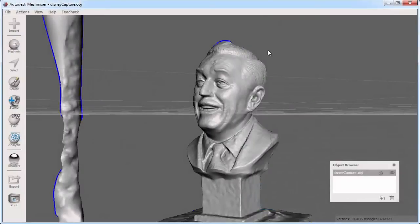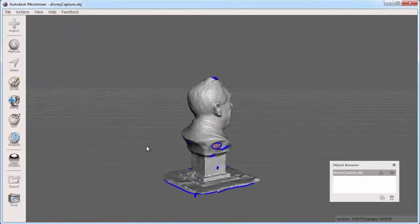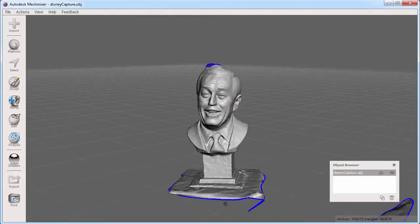MeshMixer has many tools that will help you 3D print your objects. Here is a capture from 123D Catch that someone created with their iPhone and shared with the community at 123dapp.com. It is a capture of a bust of Walt Disney taken at Disneyland.